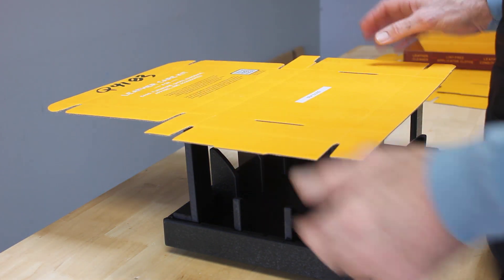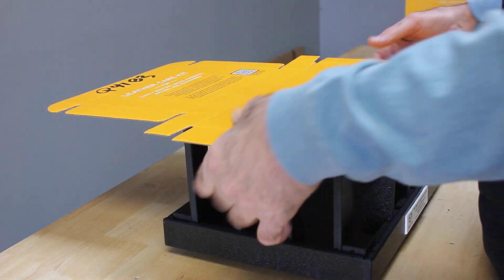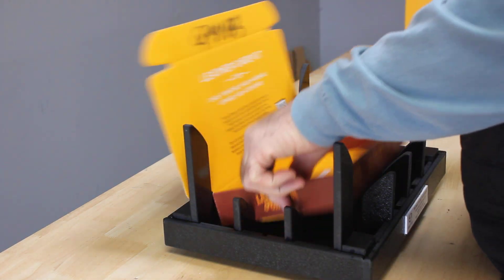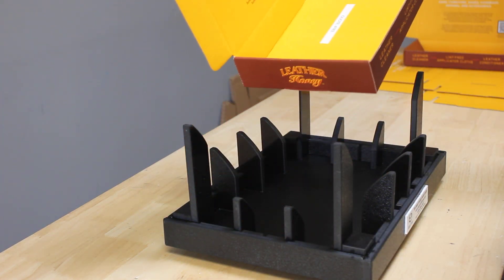You're going to set the box in the fixture, then press it down and make your fold. So: set it, press it, and fold — very fast, very efficient. Thanks again.